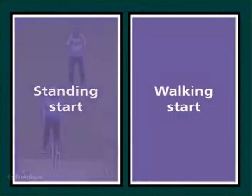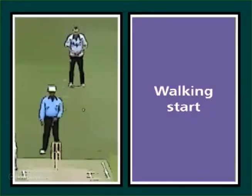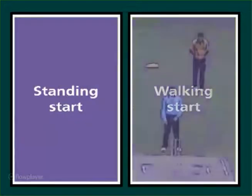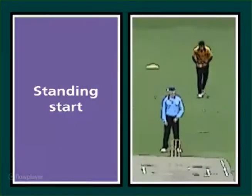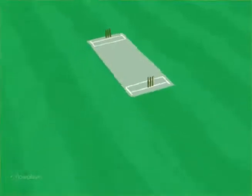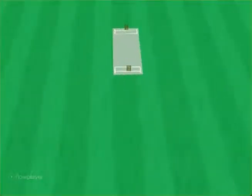This can either be a walking start or a stationary start. Bowlers build into their run-up with shorter initial strides, typically for no more than the first 4 to 5 metres.